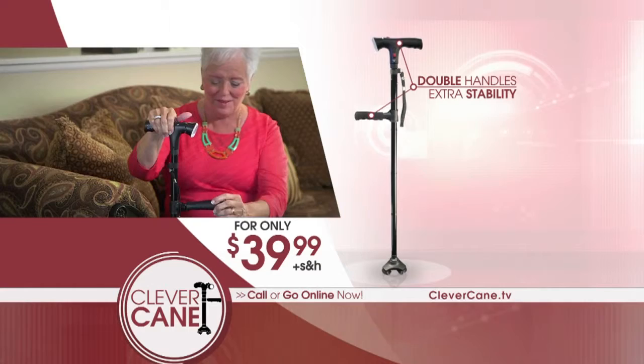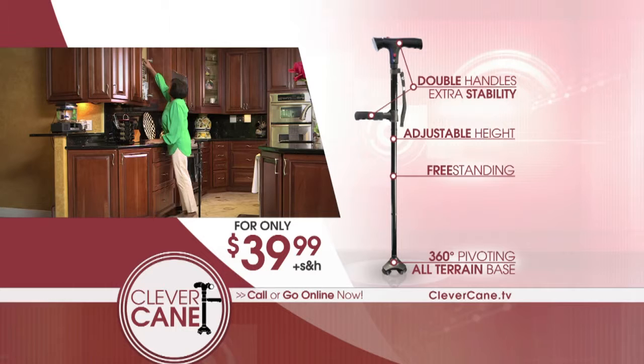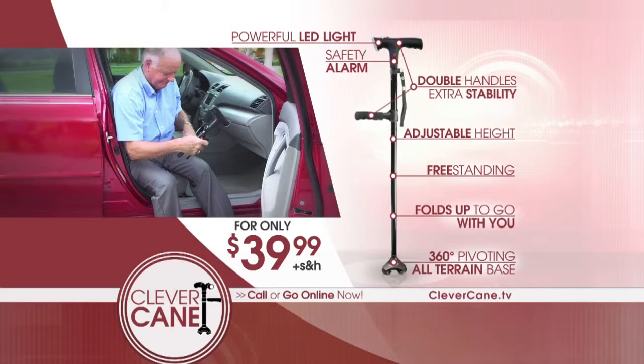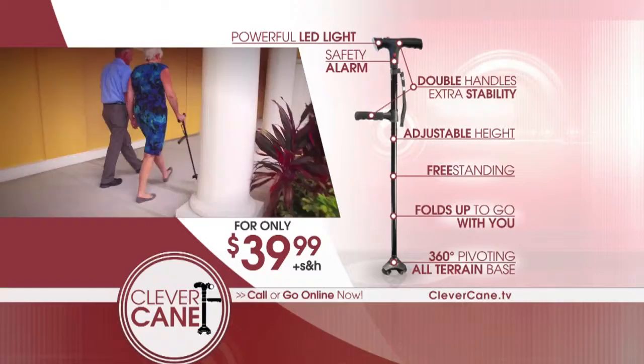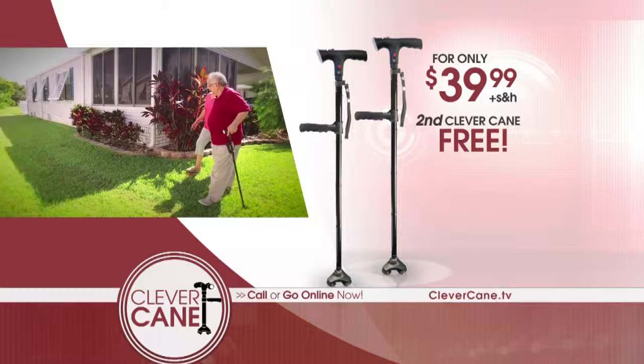The Clever Cane has double handles for extra stability, adjustable height with five settings, an all-terrain 360-degree pivoting base. It stands by itself for when you need both hands. It has a powerful built-in tilting LED light for nighttime and low-light conditions, a safety alarm for emergency situations, plus it folds up to go with you for complete versatility — all for the low price of only $39.99. If you call right now, you can get a second Clever Cane for free. That's right — two Clever Canes for the low price of only $39.99. So take advantage of this incredible offer and call or go online now.